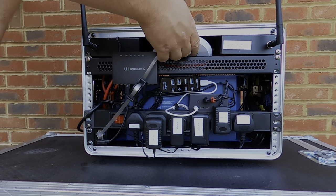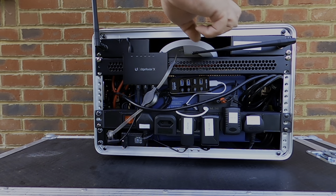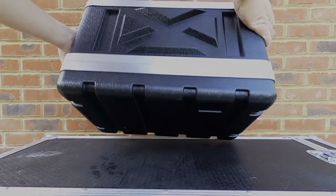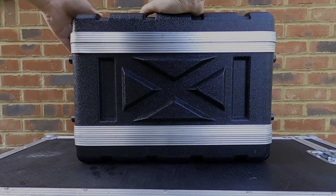At the end of the gig everything packs down within the case — no need to remove or disconnect anything — ready to plug and play at the next one. And that's my setup. If you have any questions please let me know in the comments; links to everything used are in the description.